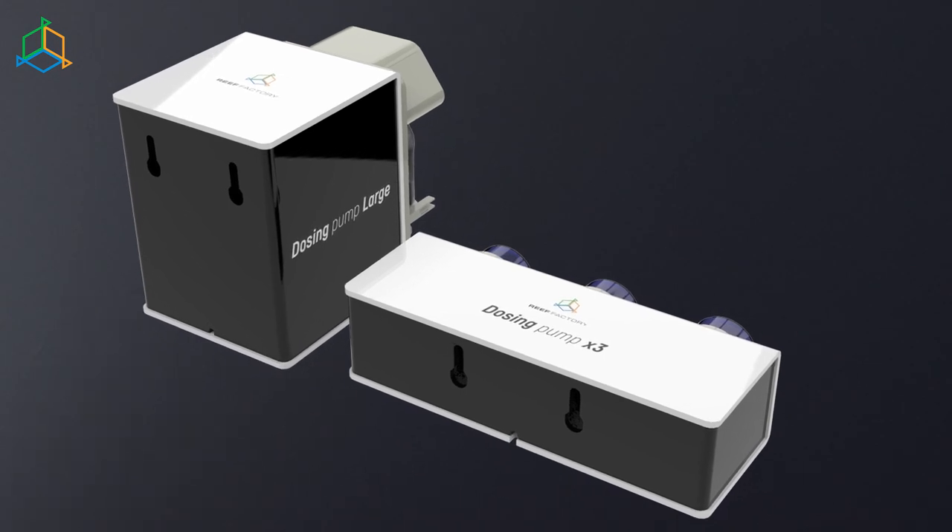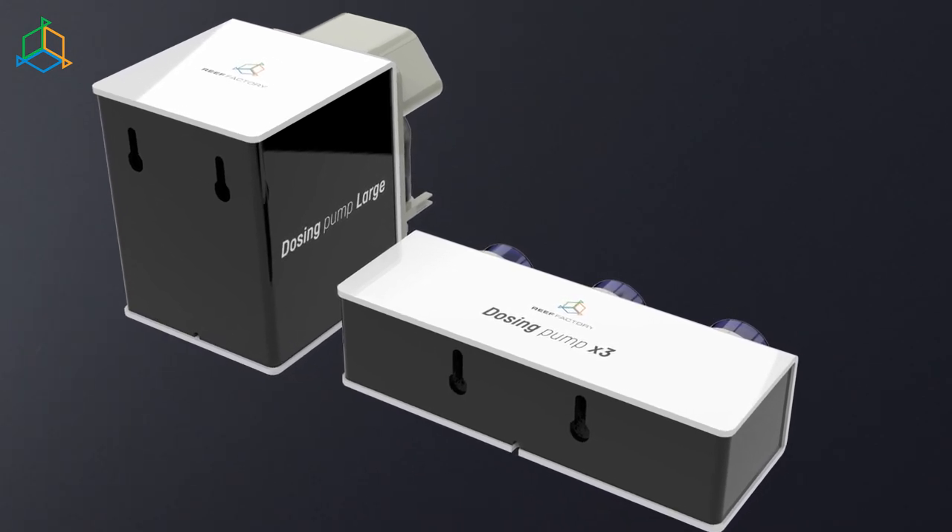Both new devices have rear mounts for placing them on the wall. When the device is placed in its final location and properly connected and configured, you can control it from the application wherever you are.